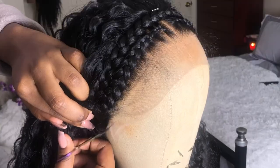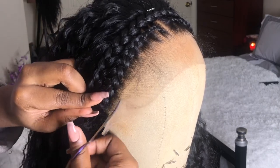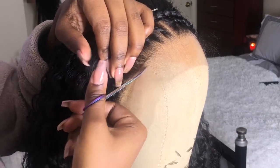When cutting off that extra lace, you just take your scissors and cut right along the hairline. Be careful — make sure you move the baby hairs back so you don't cut them off, and don't cut into the hairline and mess up its shape.